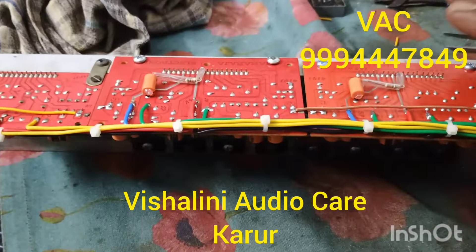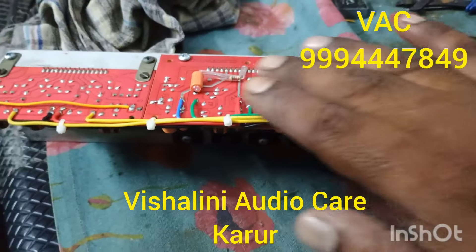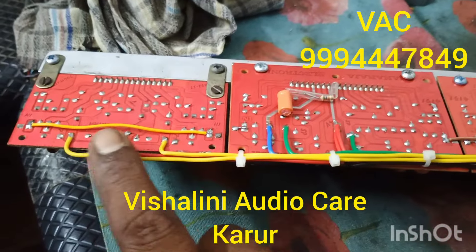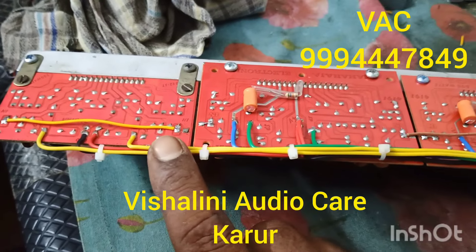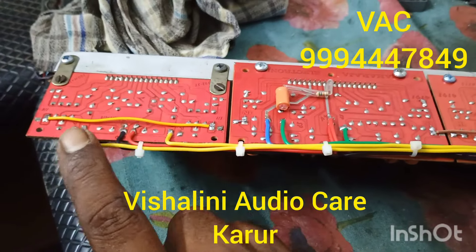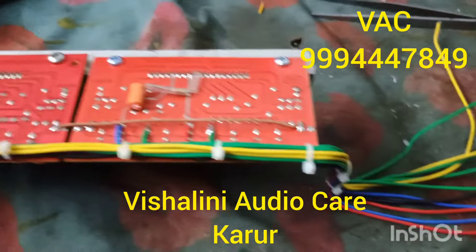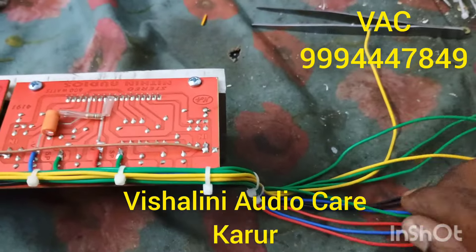We will set the 2 amps. We will set the speaker and surround. We will set the power supply section.